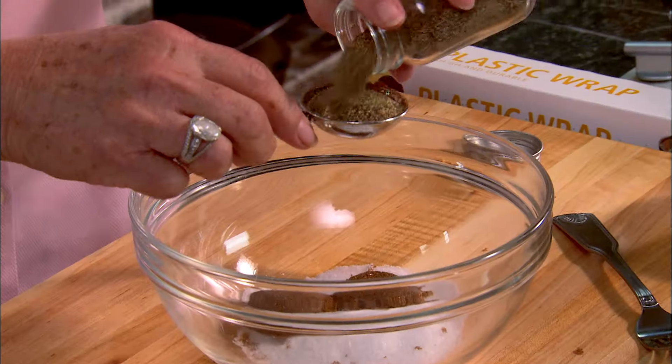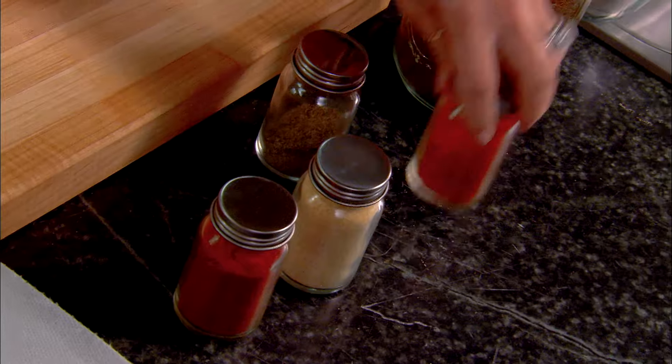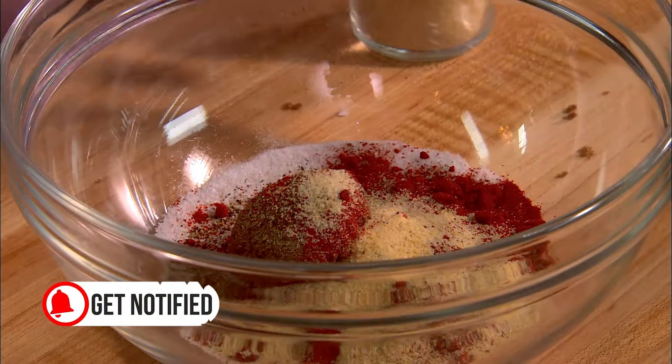Our next ingredient to go in our bowl is two tablespoons of black pepper. You know, this is going to have a little kick to it, but sometimes we'd like to be kicked down here in the south. The next ingredient is paprika — I'm going to put in two tablespoons, and I'm just going to eyeball that. And I'm going to use a half a tablespoon of garlic powder.